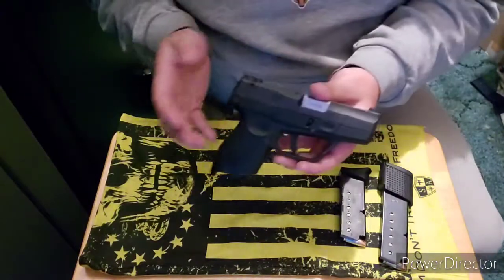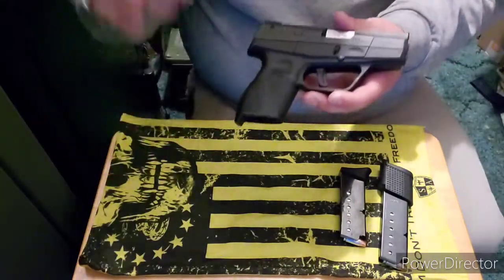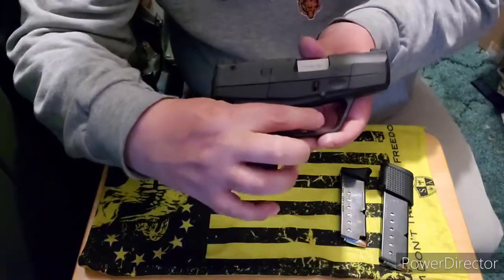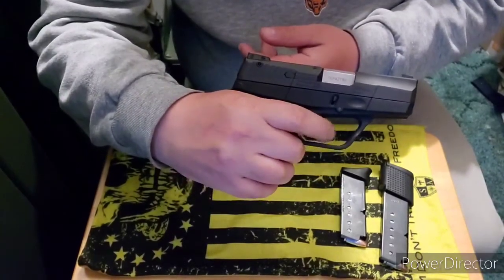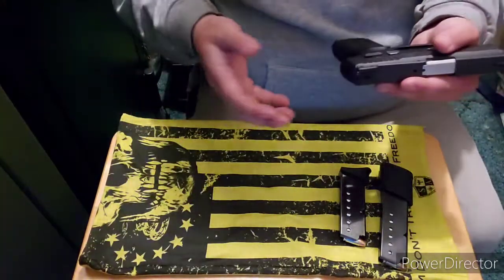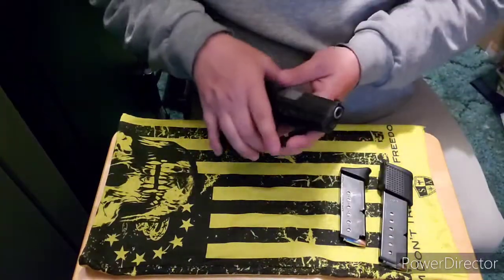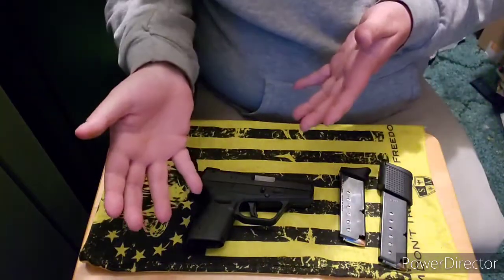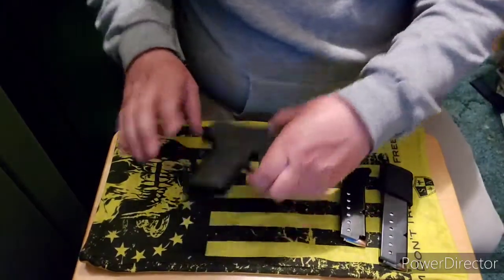The trigger pull on this gun is horrendous — atrocious. There's tons of take-up before it hits the wall, then it breaks. The reset isn't too bad though. It does have second-strike capability, like the old Taurus PT-111s and the PT-111 G2s. That capability carried on to what Taurus puts out today. If you have a dud round in there it's good to try and strike it again before ejecting.